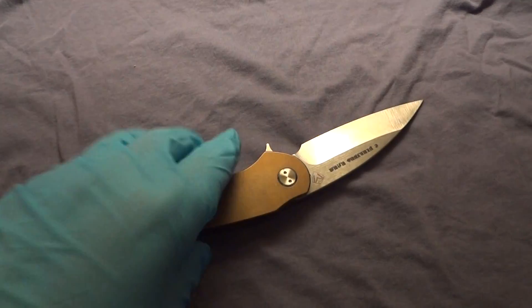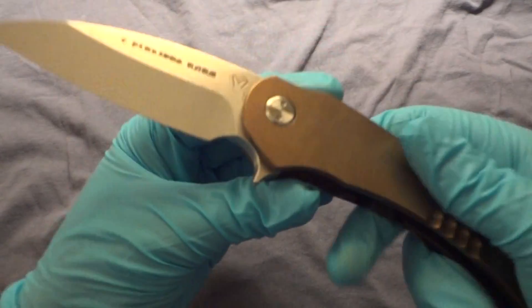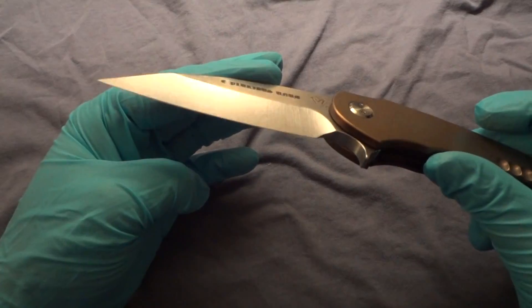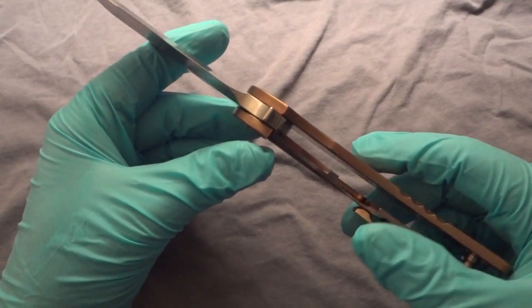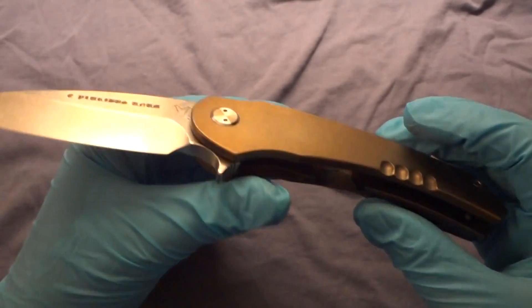So it was delayed, but they did always keep in touch — the communication was excellent. And I did eventually get the knife, and I got the upgrade to the S35VN steel. Thank you for that Amy, thank you for the communication Greg, thanks for doing a nice job on this knife.